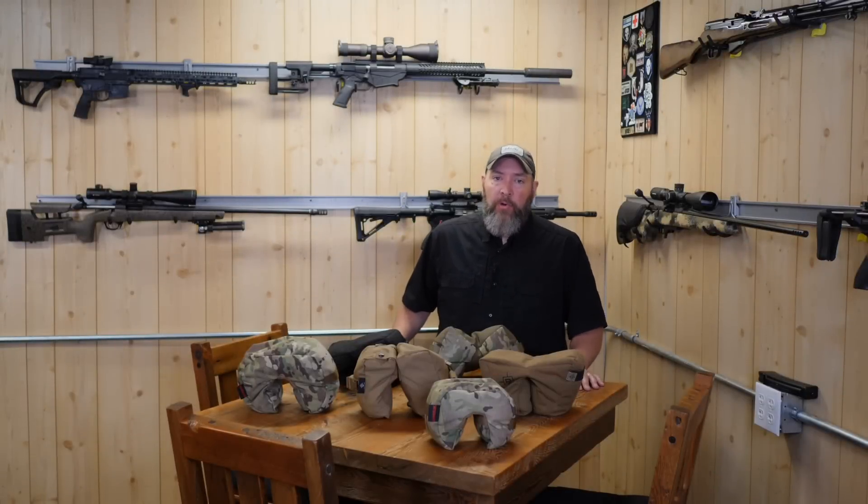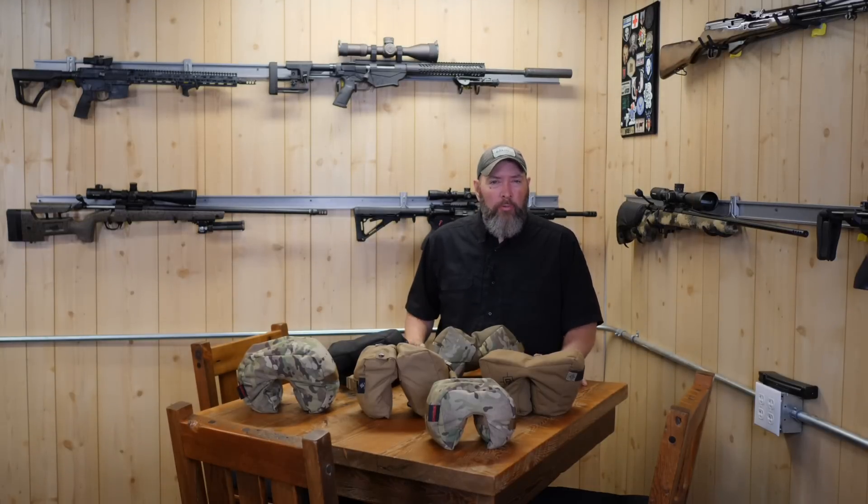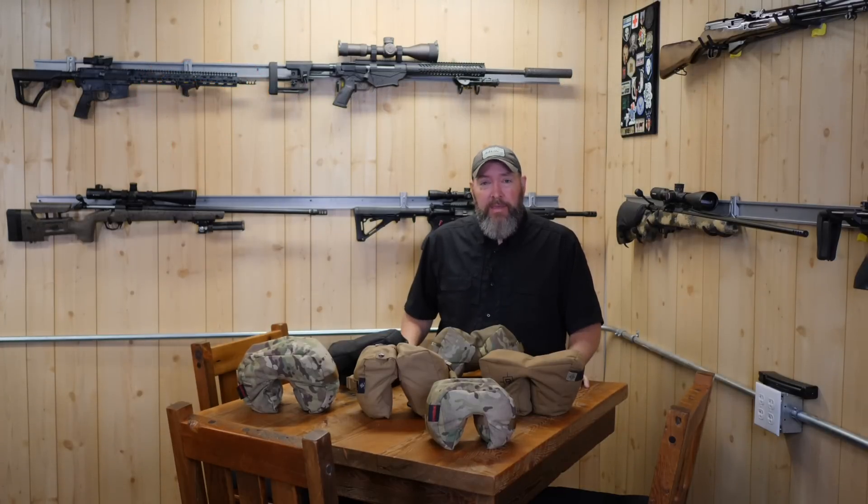So there you have it guys. Thanks for watching today. Hopefully this helps you make a decision on what barricade bag you might like to try. I think you've got all great companies here, all roughly the same price — I don't think you can go wrong with any of them. Hopefully this has helped you — hit that like and subscribe button down below, and please consider supporting me through Patreon. That would be a huge help. Thanks for watching — we'll see you next week with another great video.